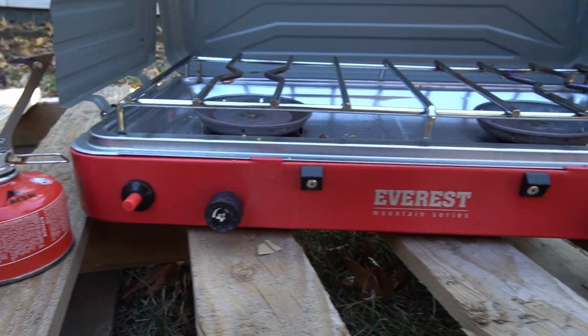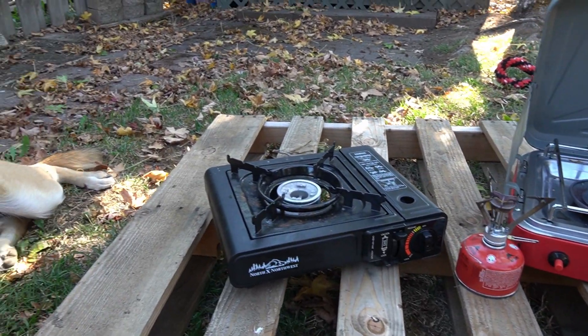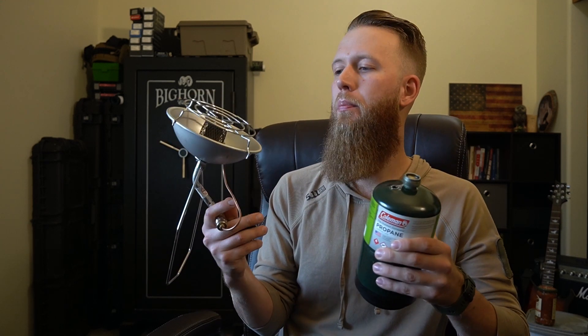These Coleman propane canisters are very essential — I have many stored aside. You can use them not only for the stovetop but also as a heat source. You can screw this on and use the propane to heat up a small room — of course with appropriate ventilation. If the power is out and things are getting dire, you can actually be heating up some space using this as well. Kind of two birds with one stone.